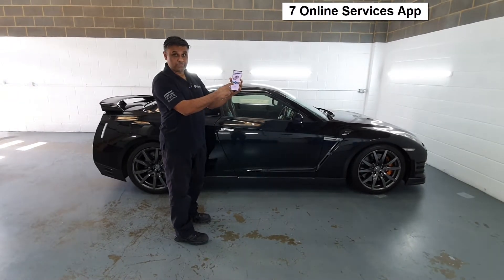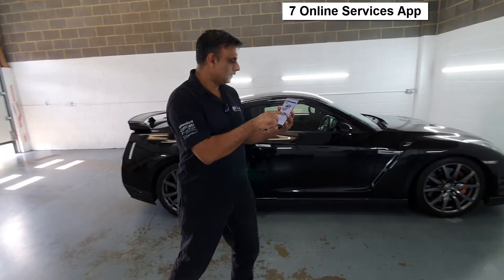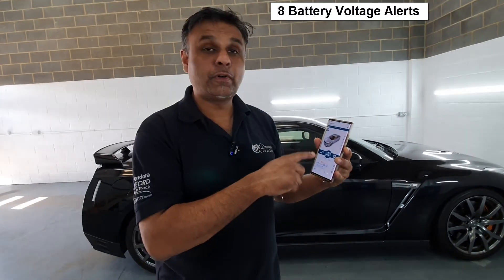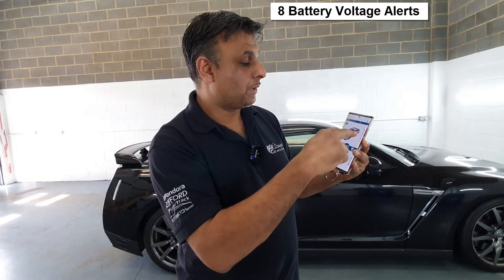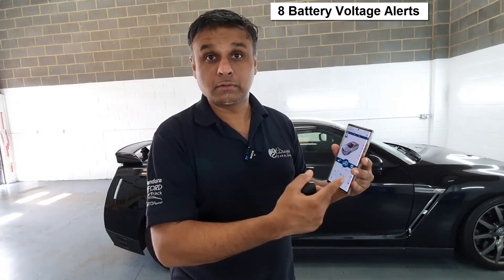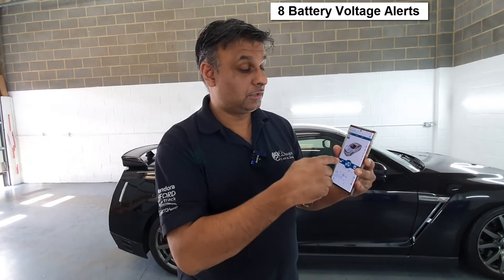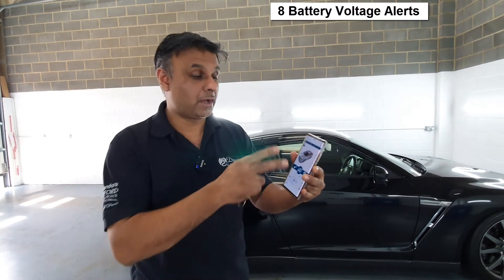You could also switch the engine off — look what I've just done there. The nice thing about it also is it gives you battery voltage alerts. You can set the parameter to wherever you want. So if it goes down to a certain voltage, you'll get an app alert and a text alert. So if you did have a remote start, you could in effect start the engine up and get the battery topped up if it's parked up somewhere.